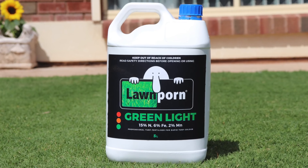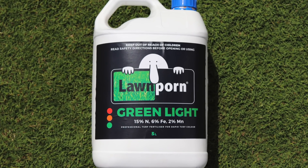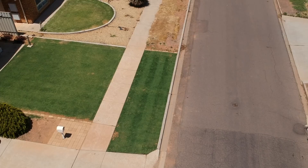So I used Greenlight for the first time this week, which is a high nitrogen and iron turf fertilizer — gives it a really good green up. I think you'll agree it gives it a really good green up. Check out my week six results with just one application.